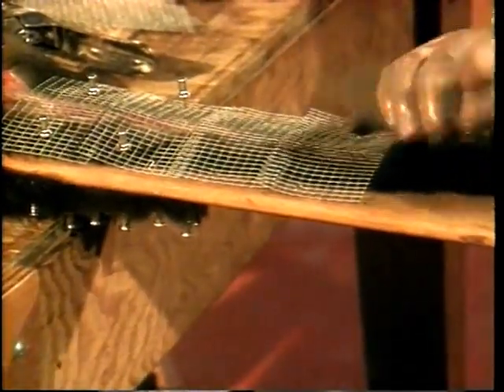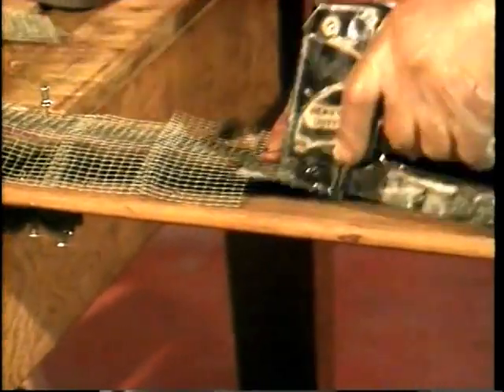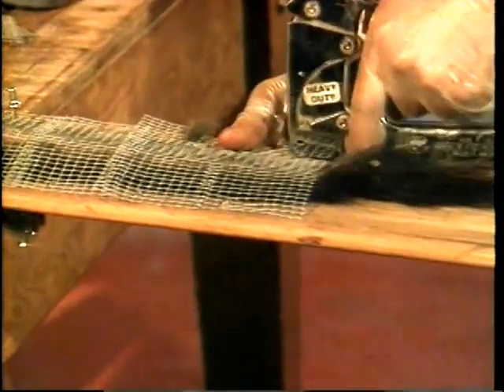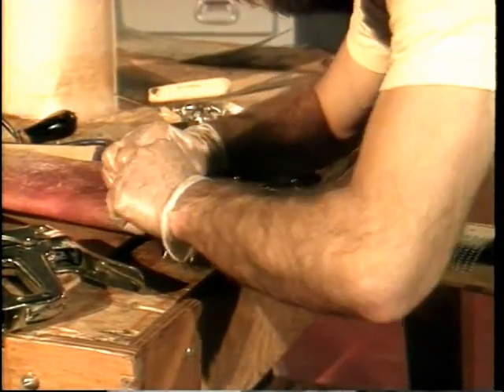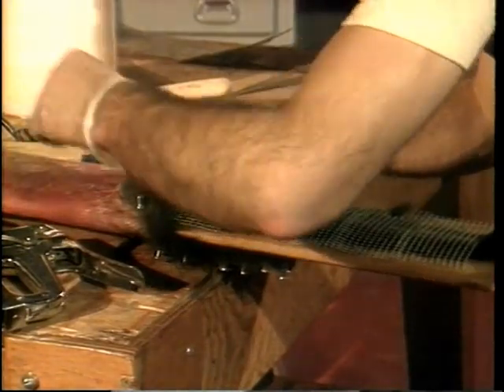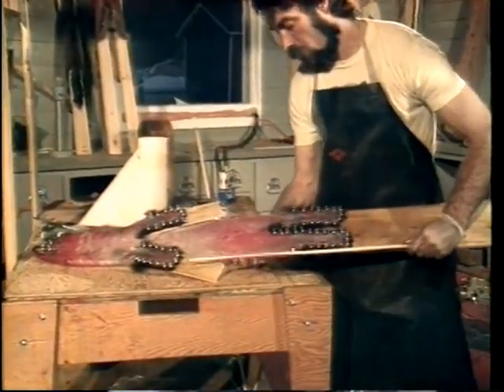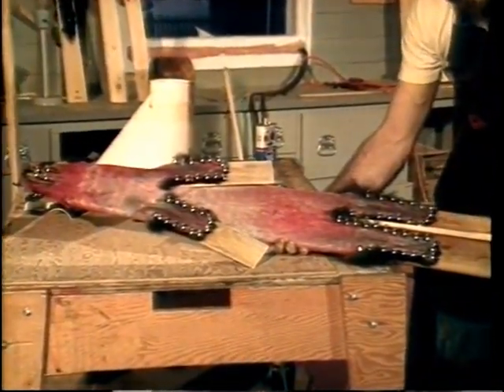During drying, it's important to check the leather frequently because it has a tendency to become very stiff. It's very difficult to turn the leather if it's too dry. When the pelt is turned fur-out, it's better to leave the forelegs inside the pelt to protect them during shipping and drumming. The lower back is also attached with pushpins. If a solid drying board is used, don't forget to insert the belly wedge.